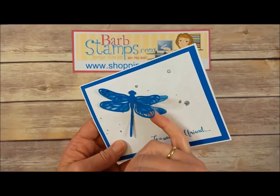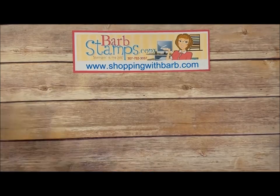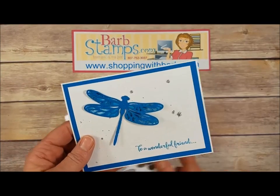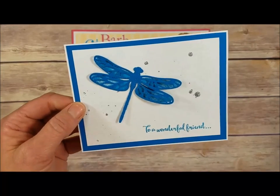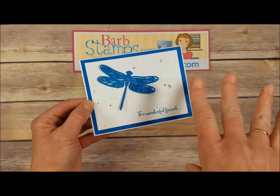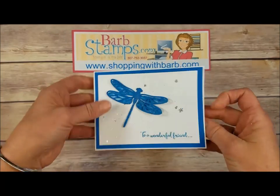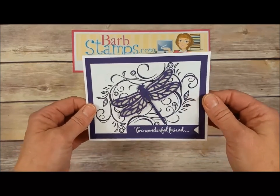Our next one uses Pacific Point as the main color. We've got that partial set of wings stamped in Pacific Point, and then the detailed dragonfly cut out of Pacific Point, also covered with Wink of Stella. We've got some spackled glitter — I think you mix glue and water, spackle it on there, cover it with glitter, and it dries giving a really cool effect. Then 'Enjoy Your Special Day' on the inside.